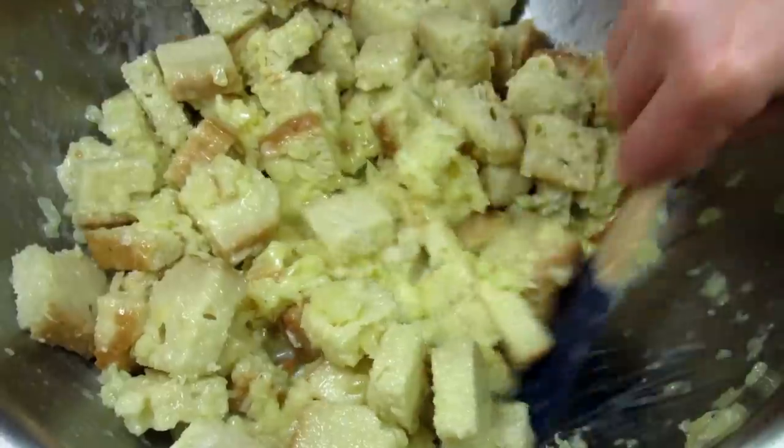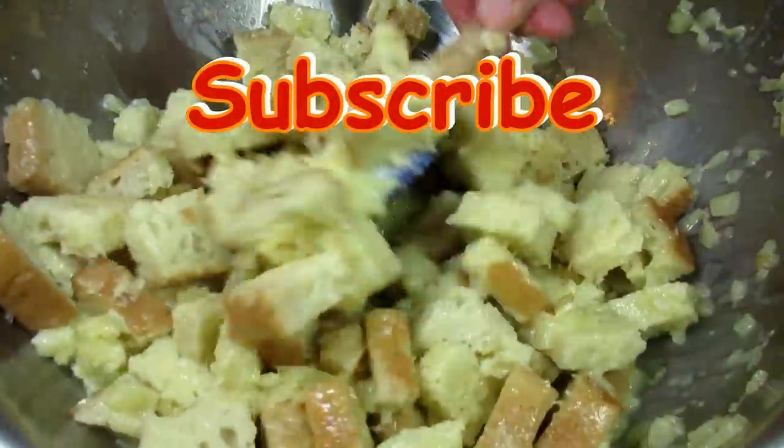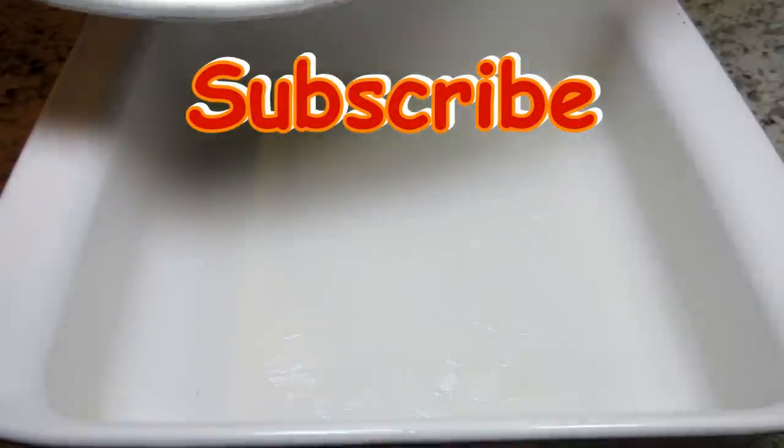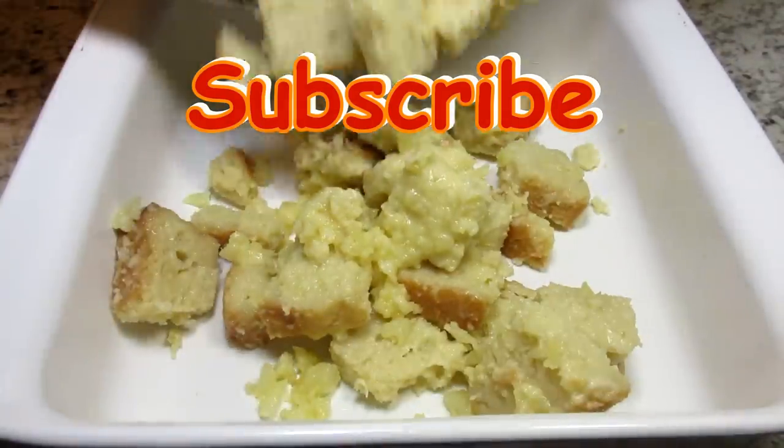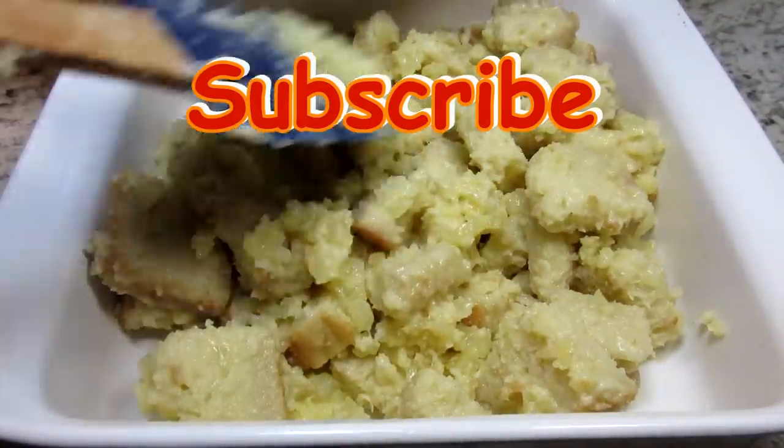You can find this recipe and the list of ingredients in the description box below. If you like this scalloped pineapple side dish recipe, please remember to give me a thumbs up, subscribe, and leave a comment below. You can also find me on Facebook and the Testcooks4u blog.